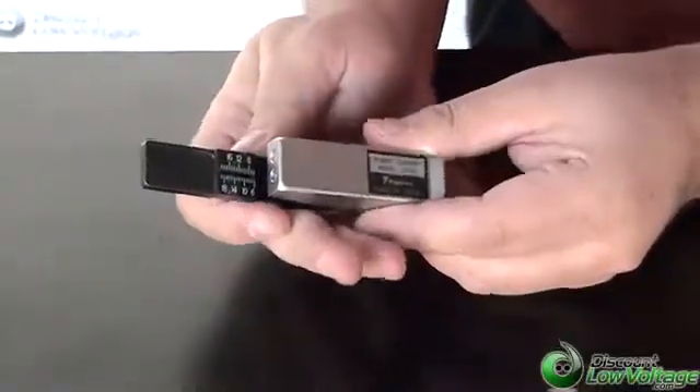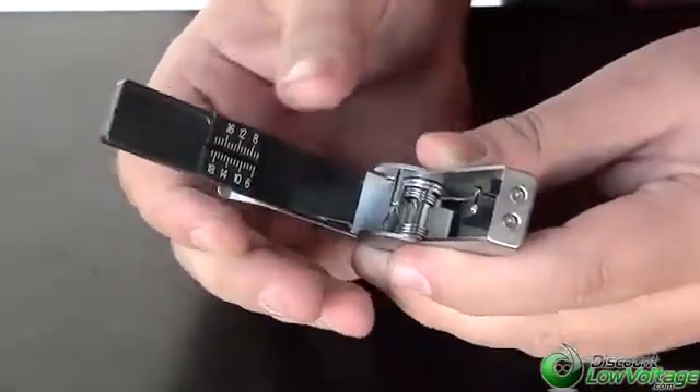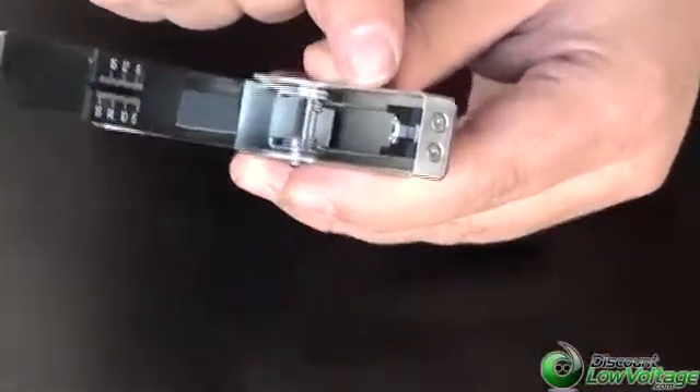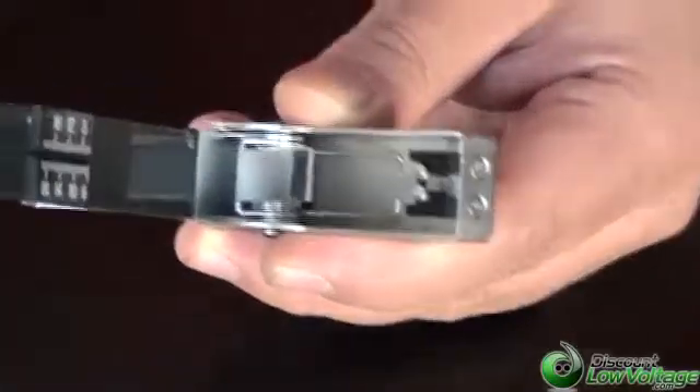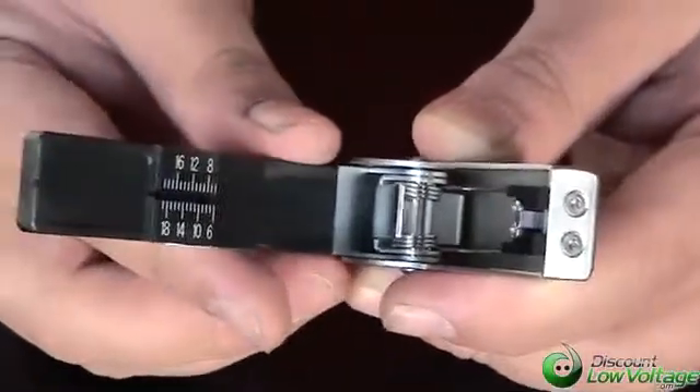Okay, this is a very inexpensive fiber cleaver and it's from AFL. It is a quality fiber cleaver. You have your cleave right there and this is actually excellent for mechanically splicing or for field terminations, and this will only do multi-mode.